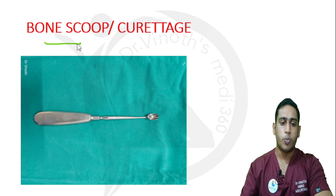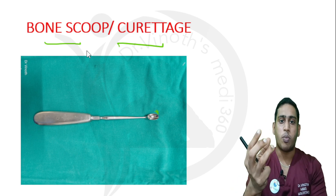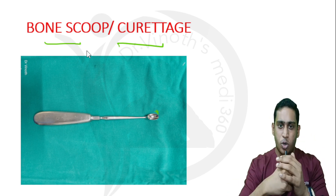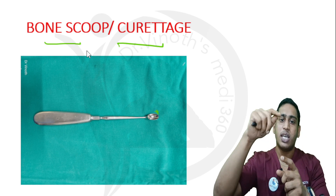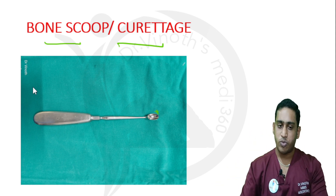This one is called a bone scoop or bone curette. If the tip is comparatively larger, it is called a bone scoop, and it is used to scoop out extra tissue or hematoma from the fracture site. When we open a fracture site, there may be excess callus growth or excess hematoma, and the bone scoop is inserted to remove the extra material not required at the fracture site. In small bones, the tip is smaller, and then it is called a bone curette.